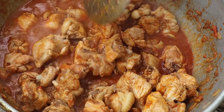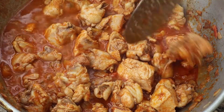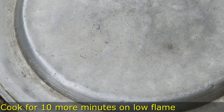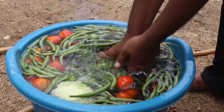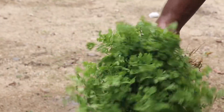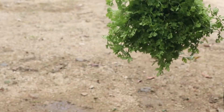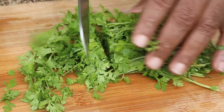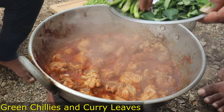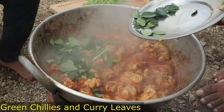Let's put some salt in a small bowl and mix it. Now put the curry in the middle of the stage.